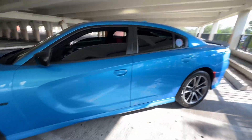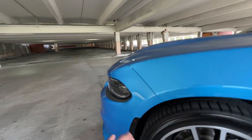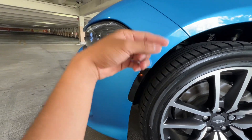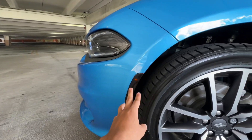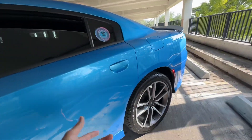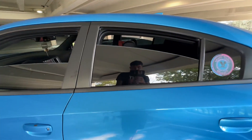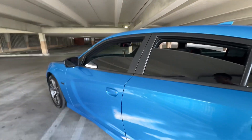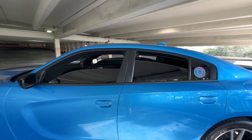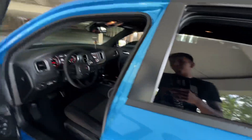Number two is the mid muffler delete — you already know. Number three is these side markers right here — one on each side, they were 30 bucks, which is kind of pricey, and they didn't do the back ones, which is unfortunate, but they did a good job. And then there's the 5% tint — that's number three as well. Five percent is really good; in the inside you can't really tell.